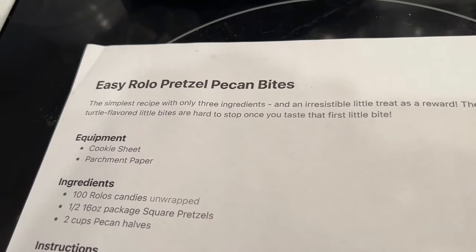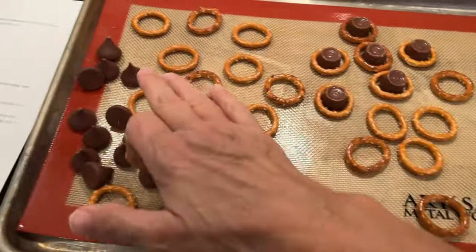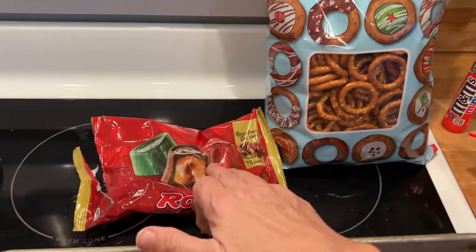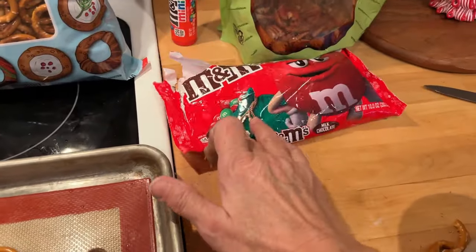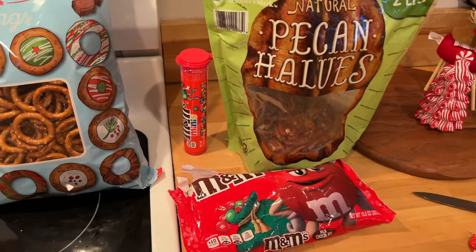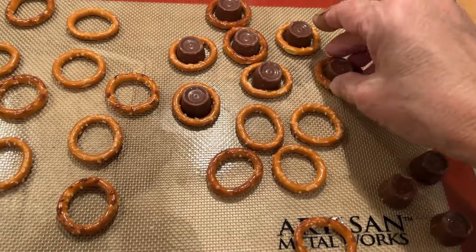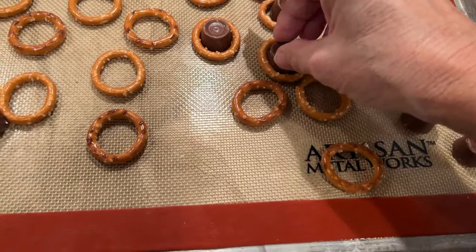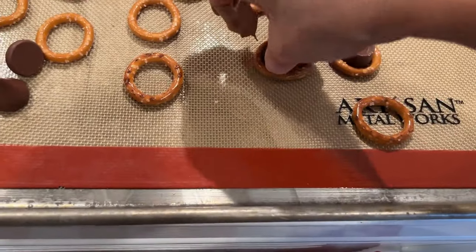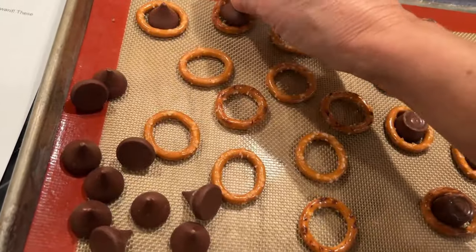Now we're finishing with Rolo pretzel bites — I'm making them two ways. I've got some Rolos and also Hershey's Kisses, plus pretzels from Aldi, Rolos, M&Ms, and pecan halves. Some will be like turtle candies with the Rolos and pecans, and others will have M&Ms on top. I'm filling in the pretzel rings with the candies — some rings weren't big enough, so I had to find more round ones. The ones with Rolos and a pecan on top were really good — kind of like a turtle candy.